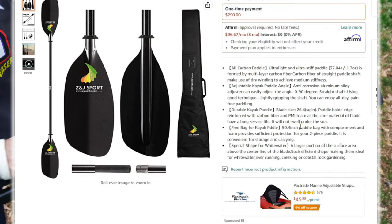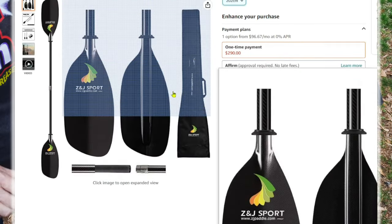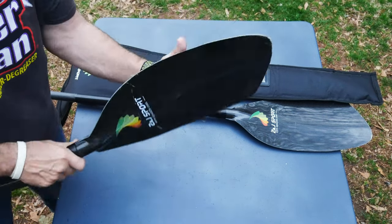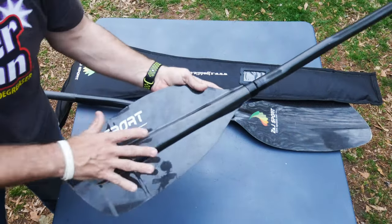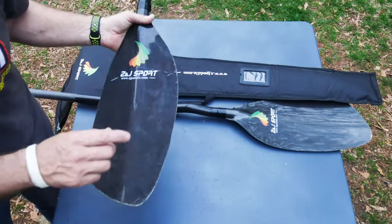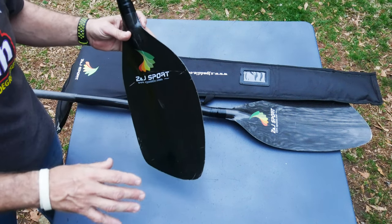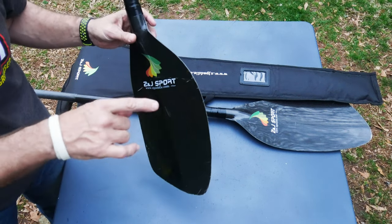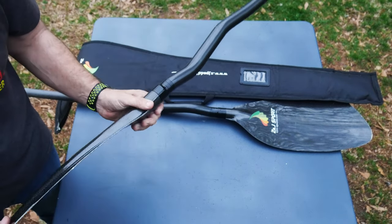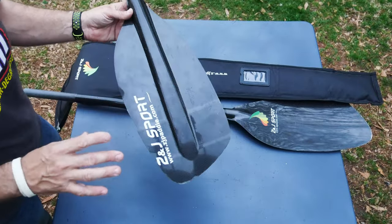I've seen worse out there and I've seen a lot better, so this falls somewhere in the middle. I know paddles very well, and I'd put this as a mid-grade paddle — I think they did a good job on construction and it feels good. Would I recommend the ZJ Sport paddle? I have no idea personally. If anyone has used one of these paddles for an extended time, leave a comment below. I don't think it'll be a bad buy if you just want a good, cheap carbon paddle.